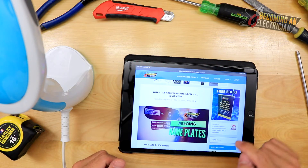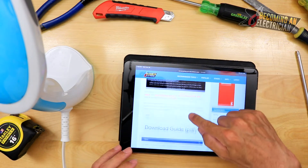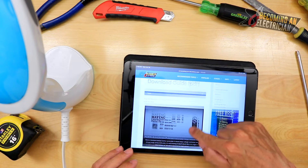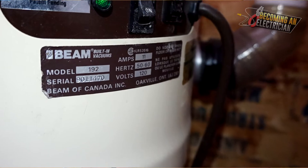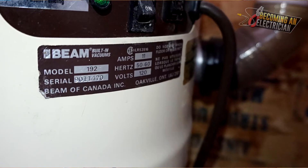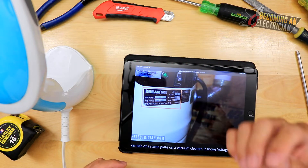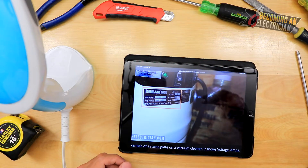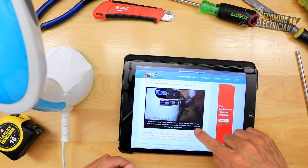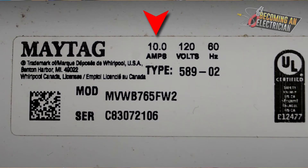There is one section of the article I want to read to you. Here is a vacuum cleaner — you can see the model number, the serial number, the amperage, the hertz, the voltage. That is the nameplate; that is what this piece of equipment requires. As the electrician, we need to run a wire that satisfies that, as well as the protection — the circuit breaker or fuse.